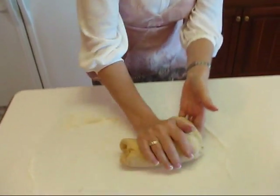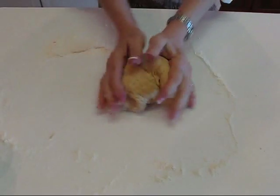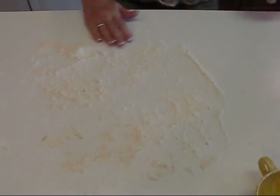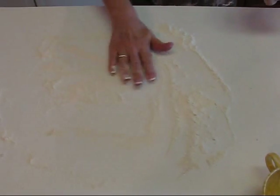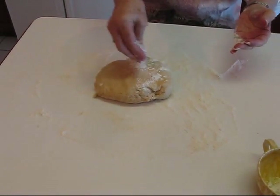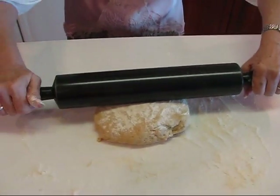After kneading the dough, you'll notice that it is nice and elastic and doesn't stick to your hands at all — it's ready to go. I'm going to flour the surface again, this time being a little more particular so it's fairly even. Then put the dough on the surface, put flour on the top, and take a rolling pin and roll it until it is one half inch thick. When it's one half inch thick, I'll be back to show it to you.